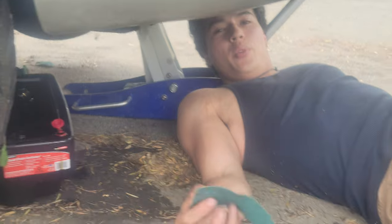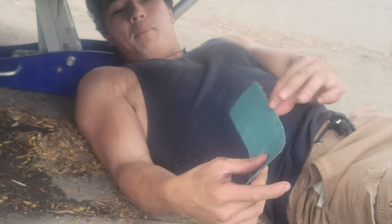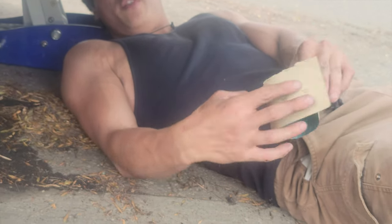We just found a way to take off the oil filter — we're using 80 grit sandpaper. Wrap the rough side around the oil filter like this and then twist it.